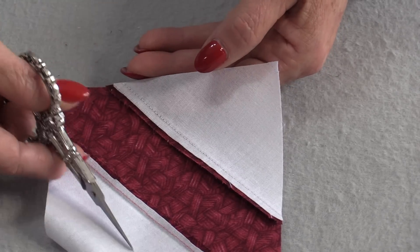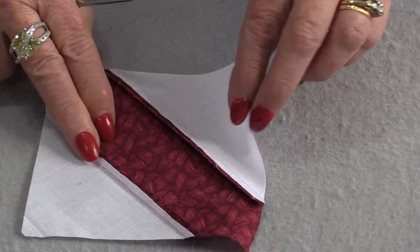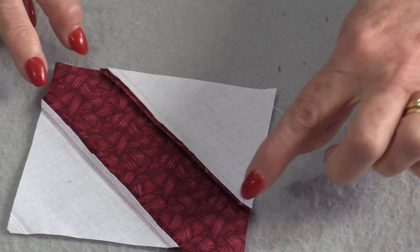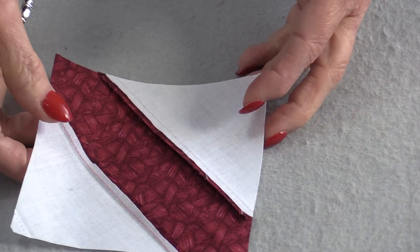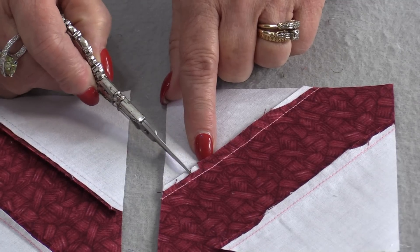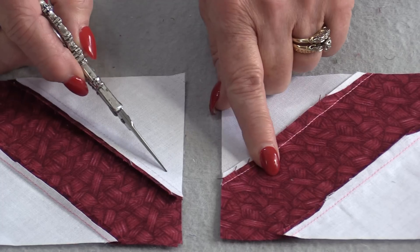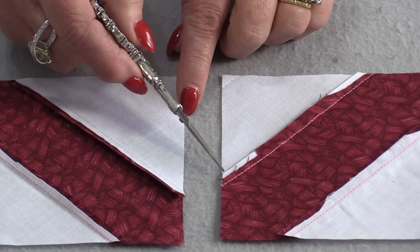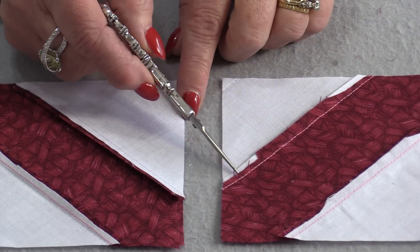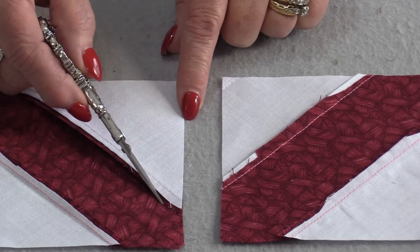You can trim the entire seam or just a portion of it. We don't need the bulk taken away from the center — it's the edges where everything gets attached that we need to trim down. So we trim just a portion of that seam. The seams are going to go in opposite directions so they can be stitched together, but having this little notch taken out on both sides will help reduce the bulk.